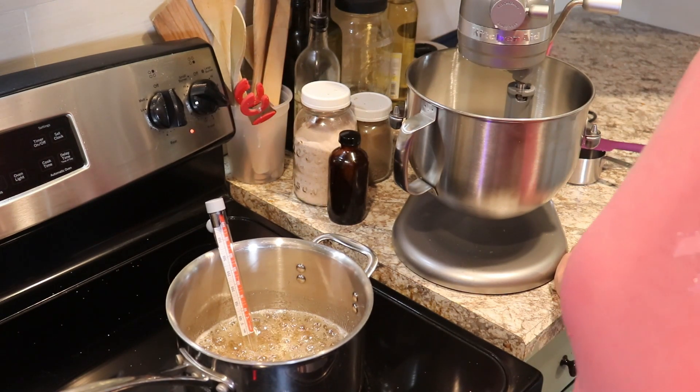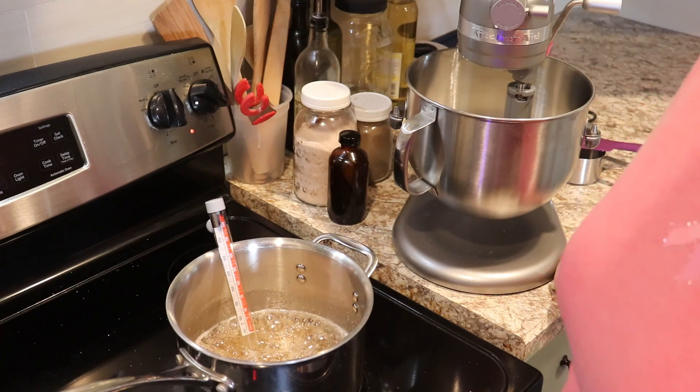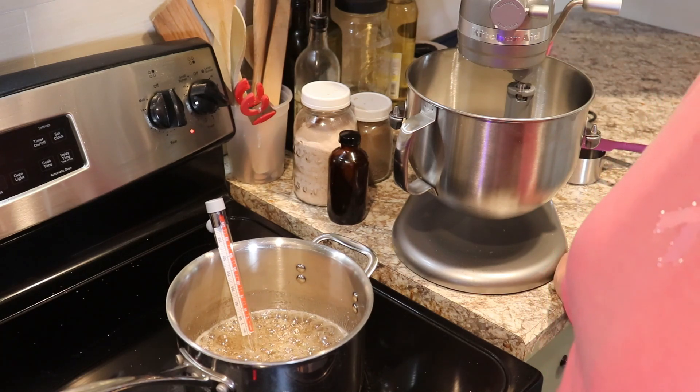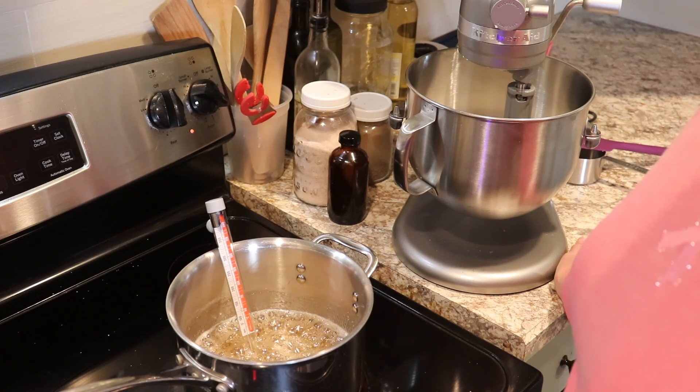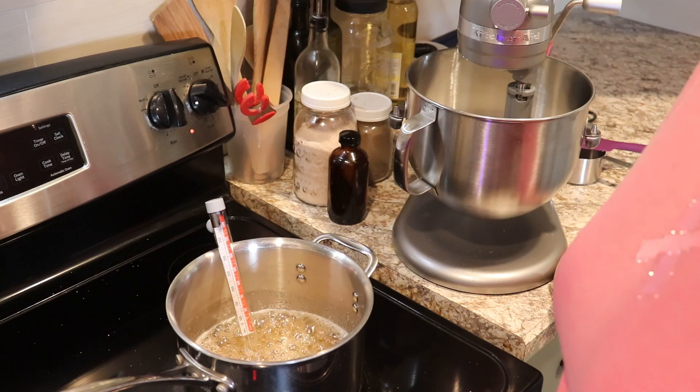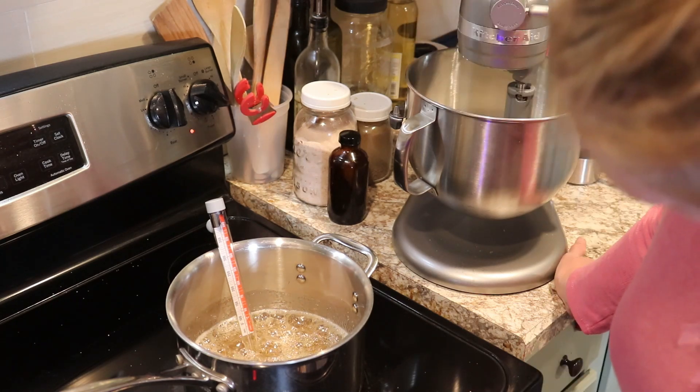I remember going to my grandma's during the holidays — she had a buffet set up in their dining room and the top was always covered with divinity and fudge and cookies and store-bought candies. It was awesome.